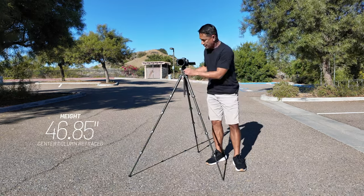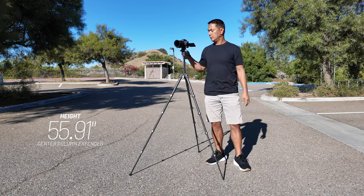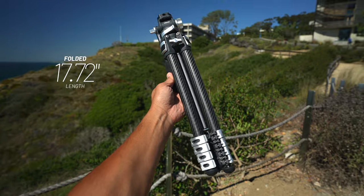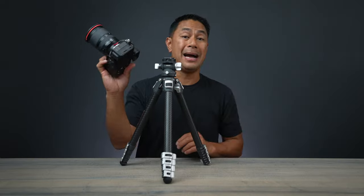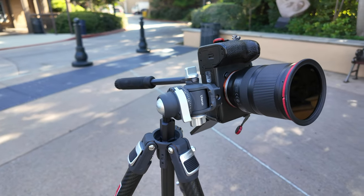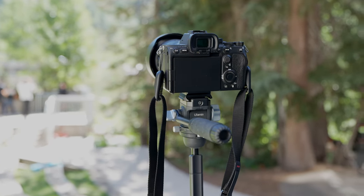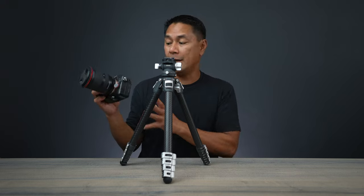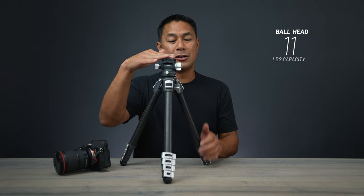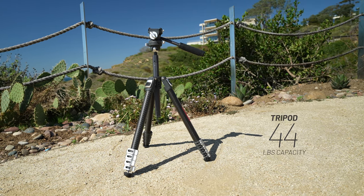With that 47 inches and the center column extended, the tripod comes up to about 56 inches. With the camera off and the tripod folded, it comes out to about 17 and a half, almost 18 inches. As far as weight capacity, I'm normally shooting with the A7S III with a 16-35 or 70-200 — only a few pounds — but the ball head can take up to 11 pounds. So if you have fully rigged-out gear with monitors and lights, this tripod could still hold that. The tripod itself is rated for about 44 pounds.